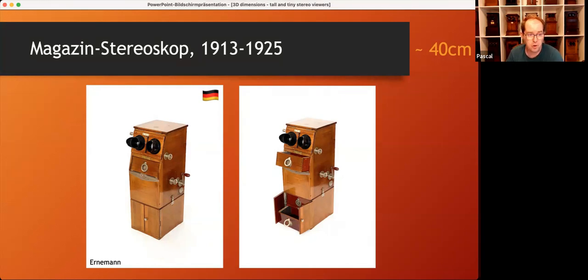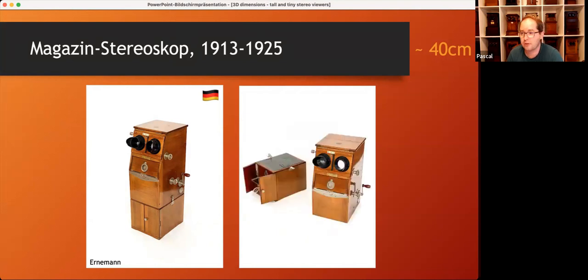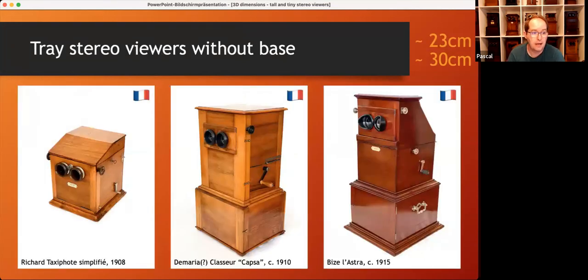And if you wanted even smaller, you could simply unmount the storage space. Of course, there were more viewers available without a base. Richard Marr sold an almost cubic Texifote, and you could also unscrew the base of two of the viewers mentioned earlier.